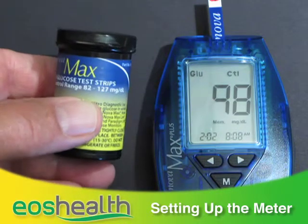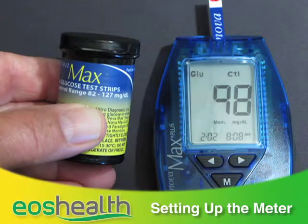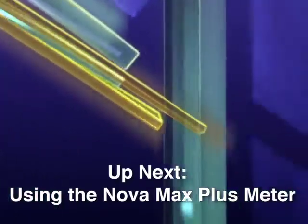Compare the result on the display with the range printed on the test strip vial. If the results fall within the range, your monitor and test strips are working correctly. Up next, we'll go over using the Nova Max Plus meter.